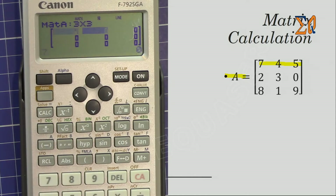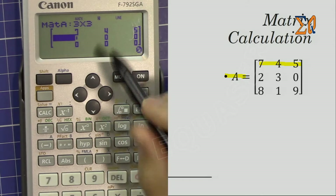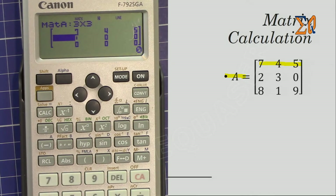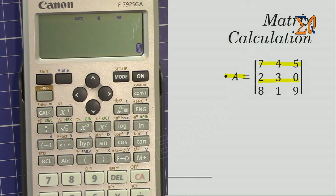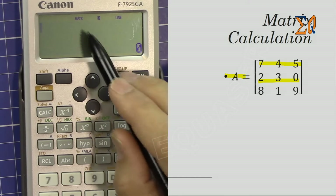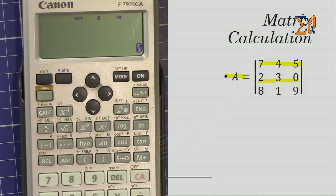To enter all the values, I press them in row order pressing the equal sign after each: 7, equal; 4, equal; 5, equal. The cursor then moves to the next line. Second row: 2, equal; 3, equal; 0, equal. Third row: 8, equal; 1, equal; 9, equal. Once everything is completed after pressing equal for the last entry, the matrix is done. I press All Clear — don't worry, if you clear the screen all the values are still within memory.